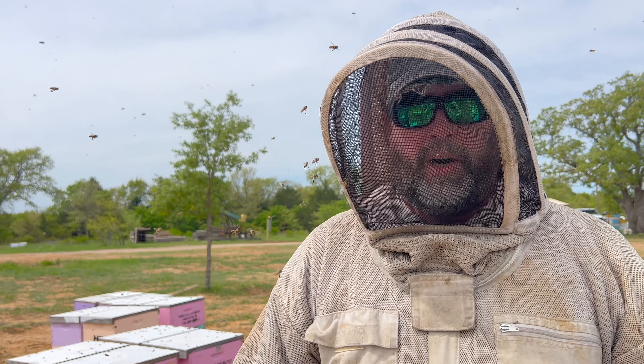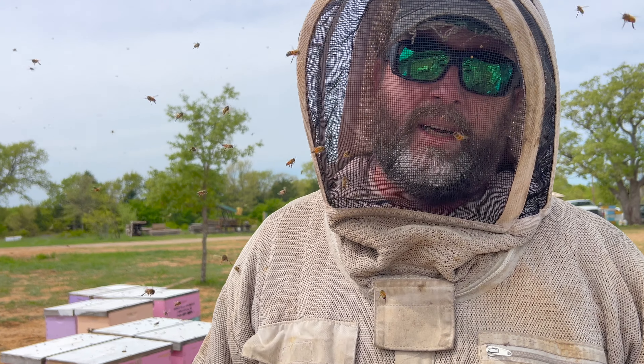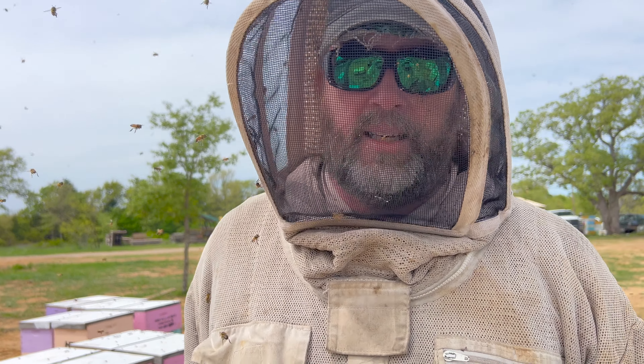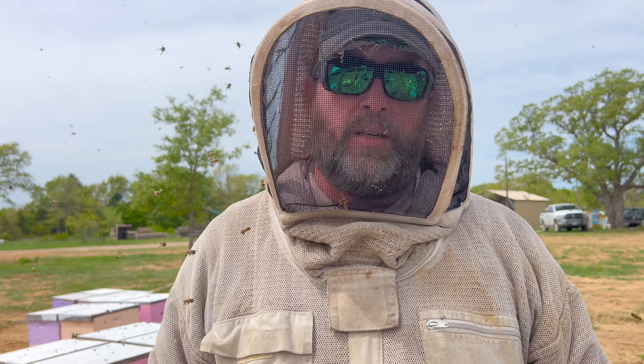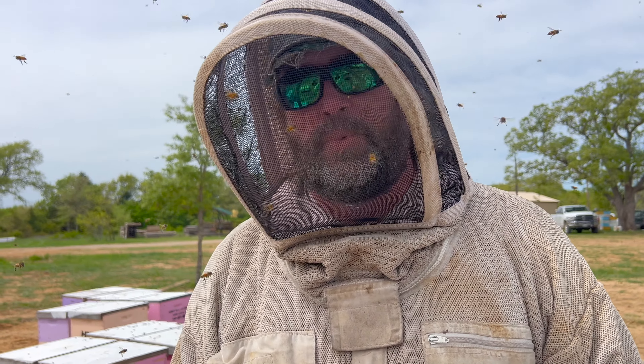Today I'm just preparing for splits. I want to reset the hives and get three frames of brood underneath the excluder with the queen in the bottom box. And then anything else up top, I'll give them two resource frames. Then tomorrow we'll have a crew come through and they'll pull splits. So here we go.